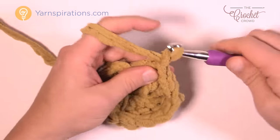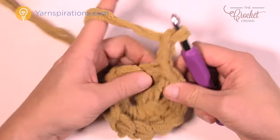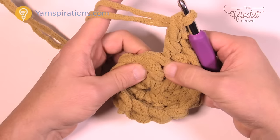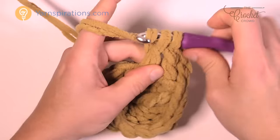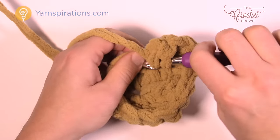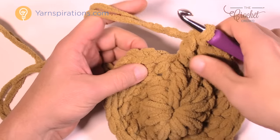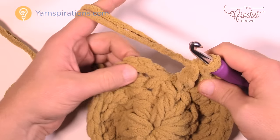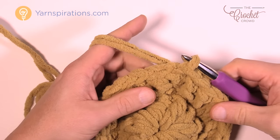In round two, chain three which counts as a double crochet, and come into the same spot where you did the join and double crochet one more time. In round two, every double crochet gets two double crochets added to it. Just take your time and your tension will follow — every stitch gets two, and this will open the circle up even more. When you get back around, there should be 12 groups of two. Slip stitch to close, and it's starting to get thicker.